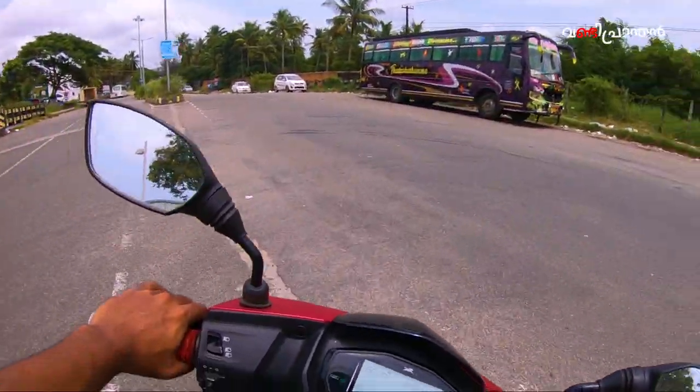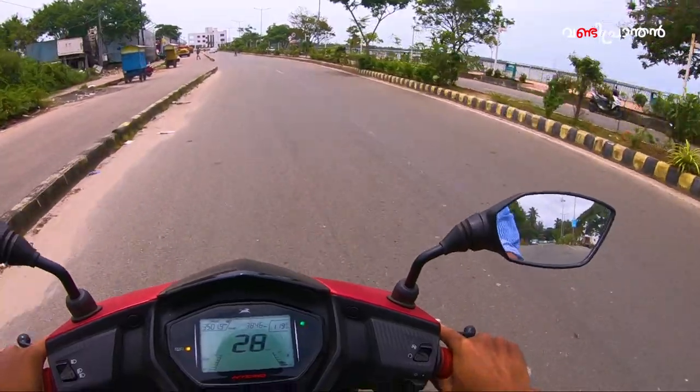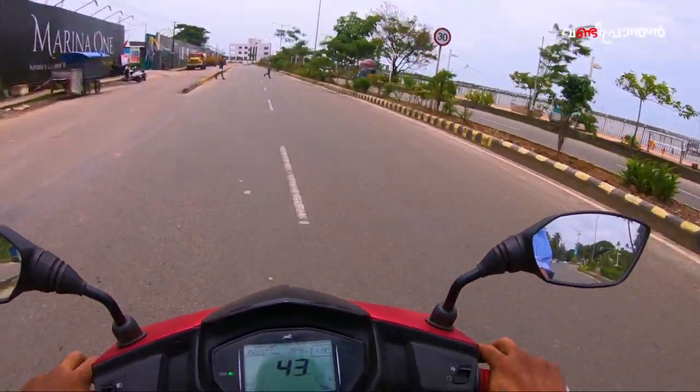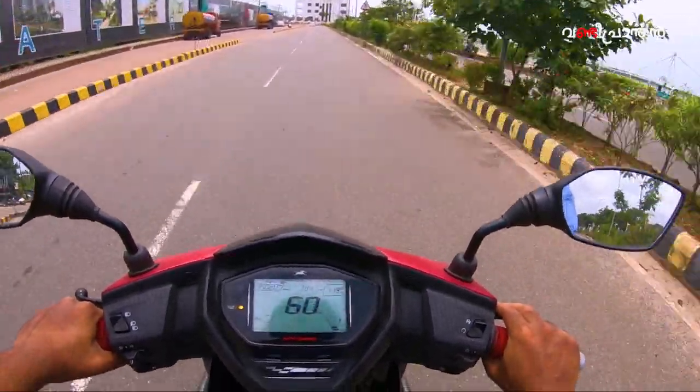I feel the stability of the scooter. I also feel the leg space is comfortable. I do need to hold on a little bit while riding.